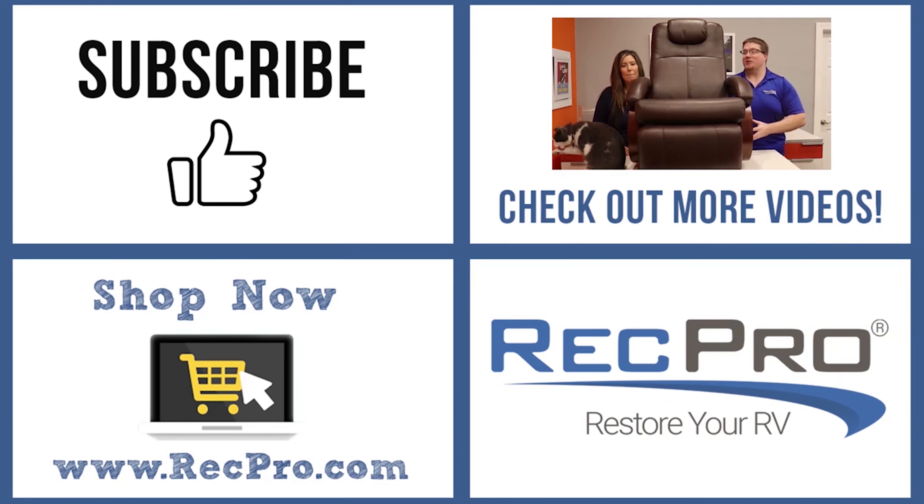So if you like what you see, please click on the link below, give us a thumbs up, subscribe, and as always, when you're rolling down the road, roll with RecPro. Thank you.